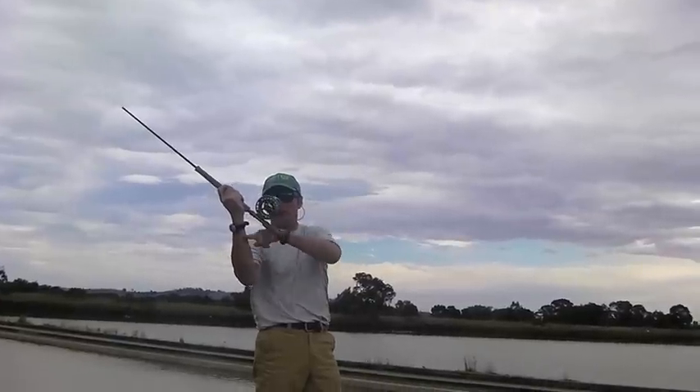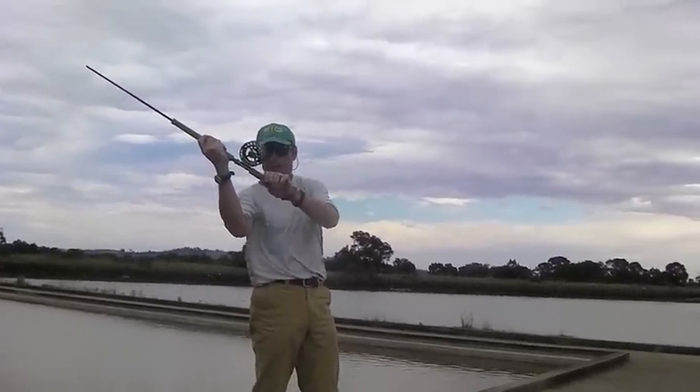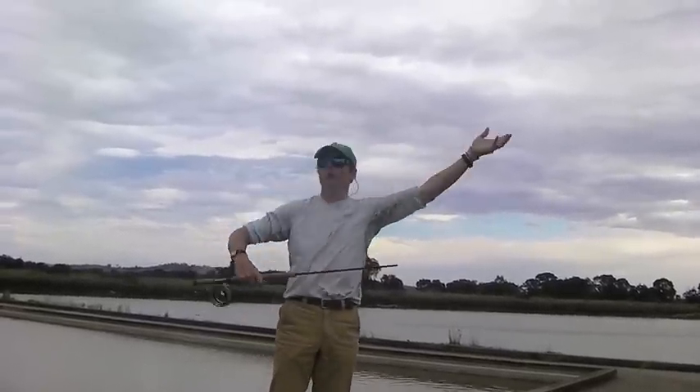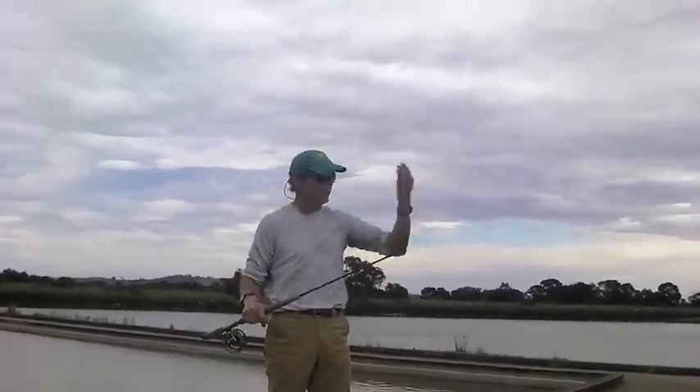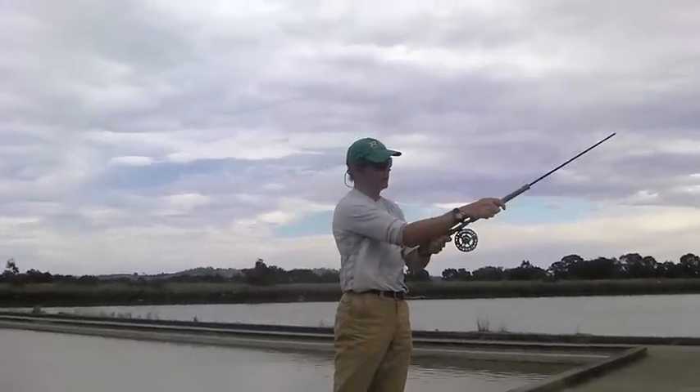The power move — you'll notice there's a thing called a wedge, or what I call the wedge — it's a wedge shape. The power move is the closure of the wedge, that makes the rod stop firmly, jumps all the energy off the flex-loaded rod, and kicks the energy out there. So the power move is this nice little wedge closure.